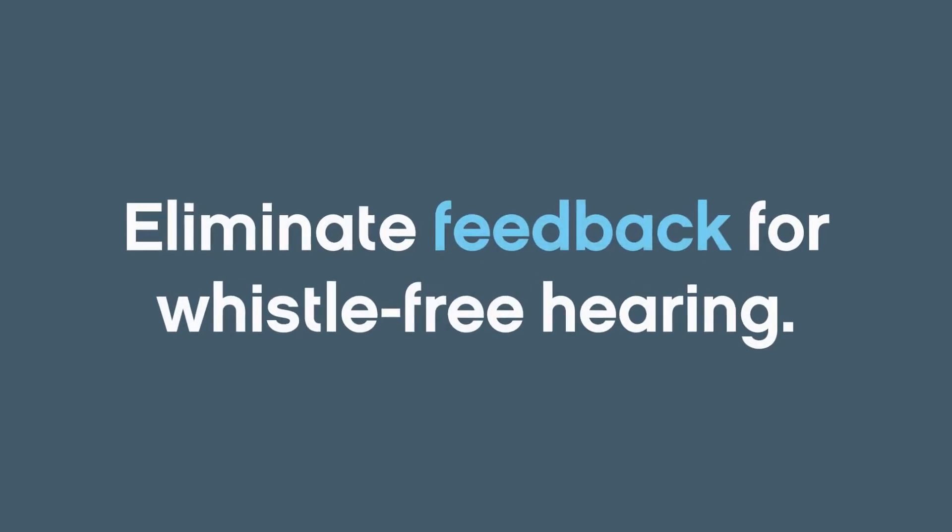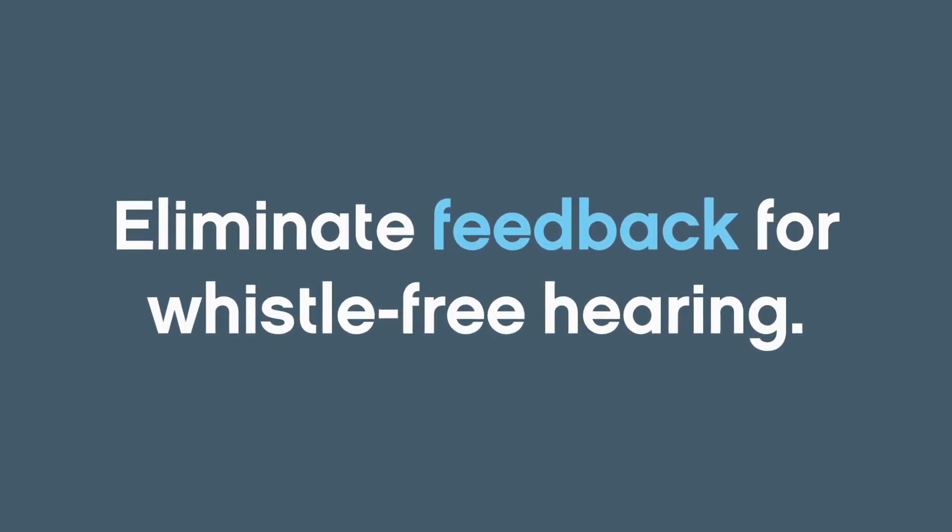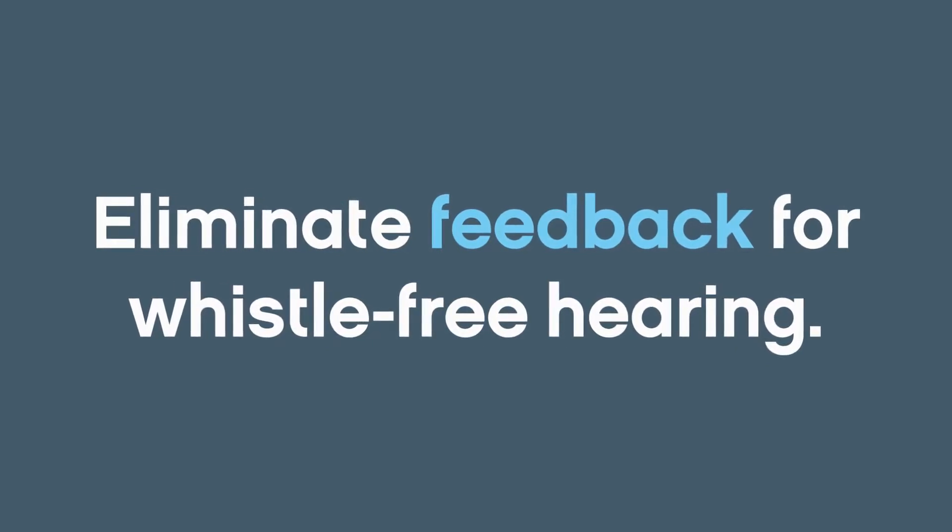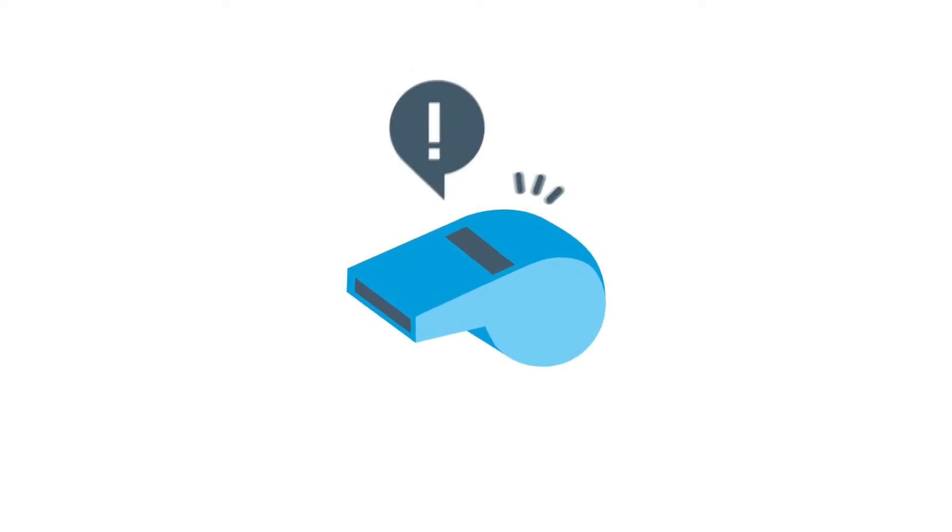The Adaptive Feedback Canceler from Sonic is designed to eliminate feedback before a listener ever hears it. Feedback, that high-pitched whistle often associated with hearing aids, is easy to identify but often difficult to control.